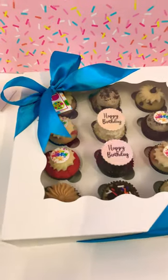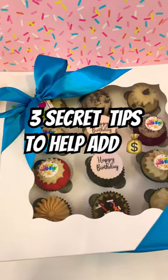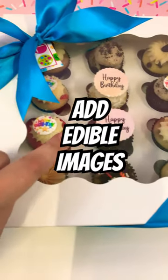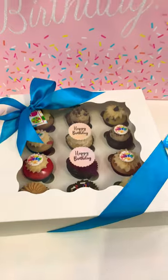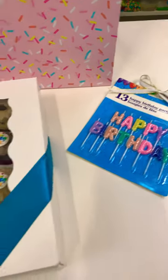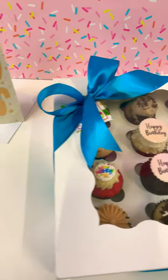Hey guys, Chef Letty here from the Baking Business Insider. Want to add extra revenue in your business? Let me show you how I do it. I start off by adding edible images to my cupcakes, then I pair them with some candles from the local Dollar Tree.